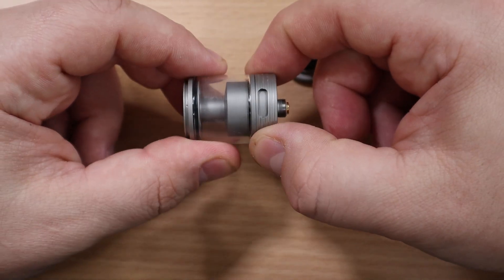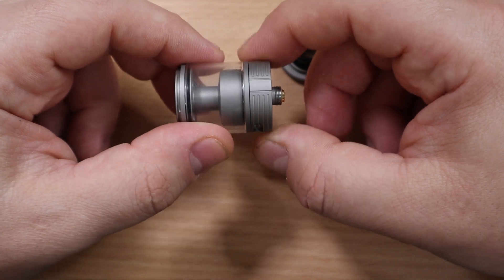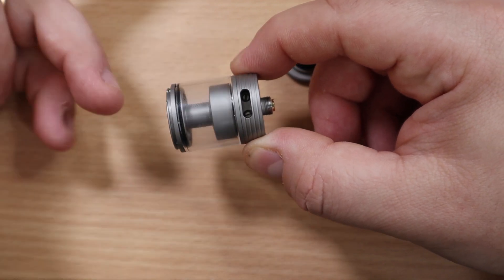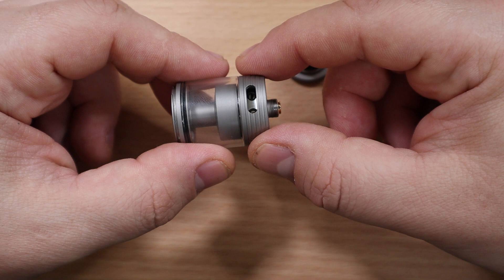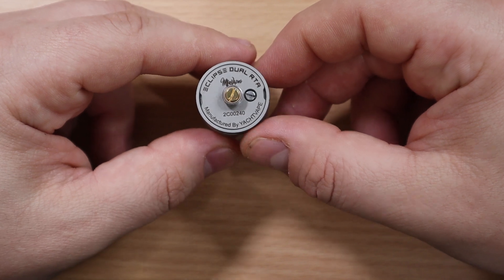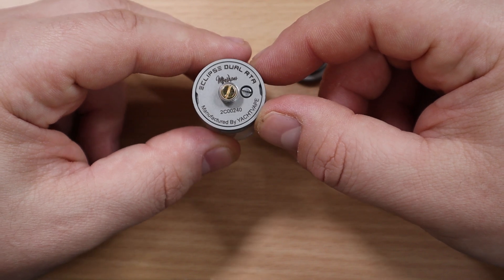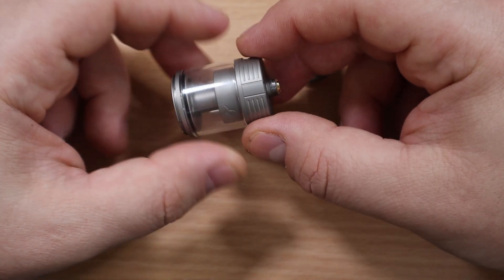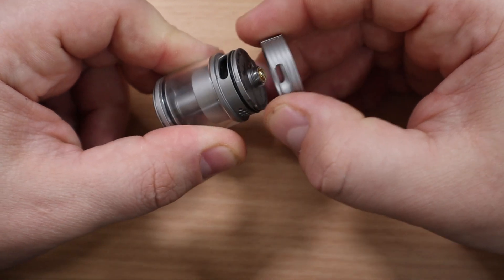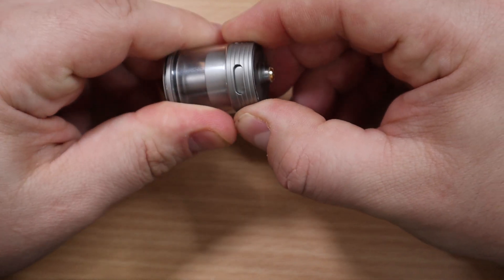You're gonna have your gasket and a spare one as well, with big filling ports. At the bottom you have your airflow adjustment — turn it and you're first presented with honeycomb airflow. Keep going and you get fully open airflow, plus access to your post screws. The airflow has a stopper on both sides and the airflow ring is removable for extra cleaning, though you have to close it completely to remove it.